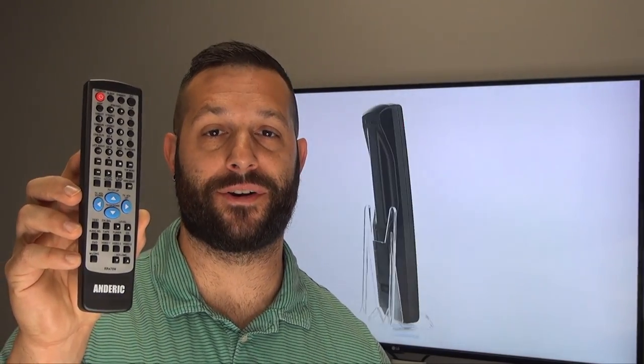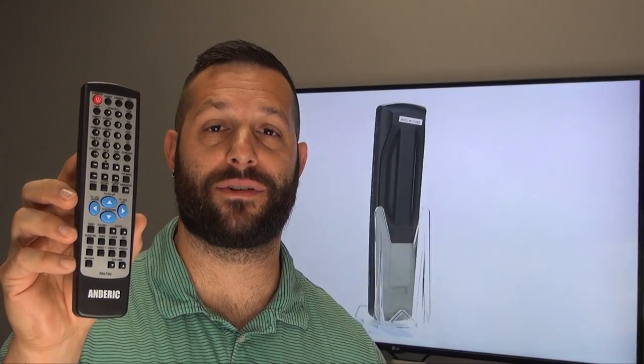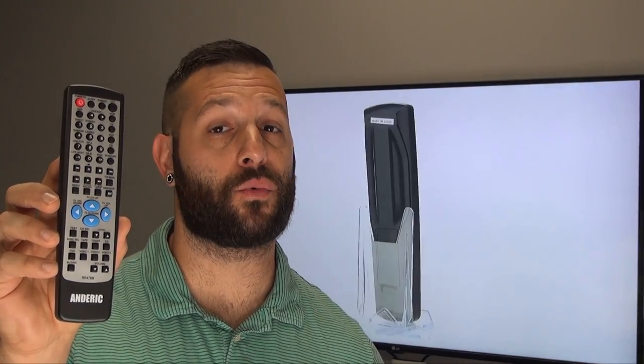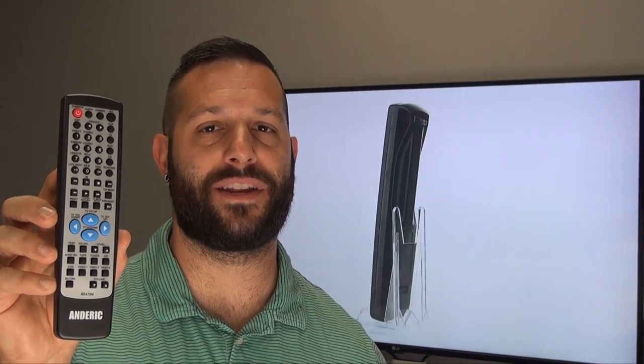Hello everyone, my name is Tim and I'm with DansElectronics.com. Today I have our wildly popular ANDERIC RR478M replacement remote control for the Onkyo receiver, that is the RC478M. This is a direct replacement right out of the package — install the batteries and it works for that Onkyo audio video receiver.